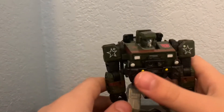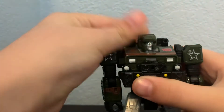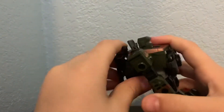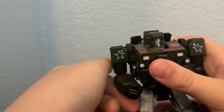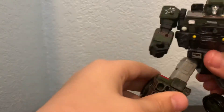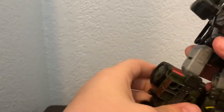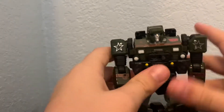Let's get him out of the way and start with the articulation. He has a ball-jointed head — can look up that far and down that far. The arm can move out that far, can go full 360, bicep swivel, bend at the elbow, and a wrist swivel. Legs can go up that far, back that far, spread on a hinge joint, a pivot, and also a knee. That's pretty much it for his articulation.